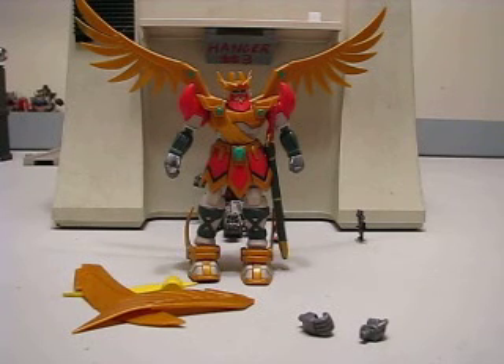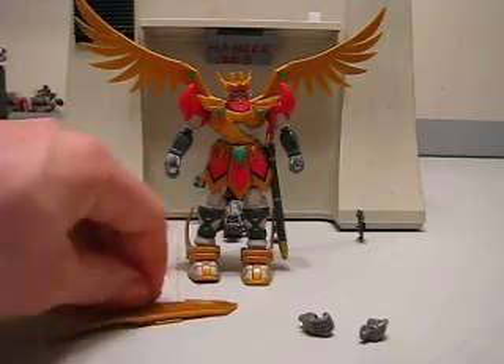Hey guys, Joshua Ndamo here with another Gundam MSIA review, and today we're reviewing the Zeus Gundam from G-Gundam. The Zeus Gundam is one of those interesting figures — it's kind of different.